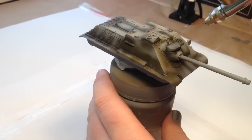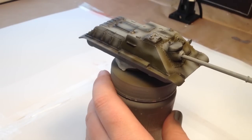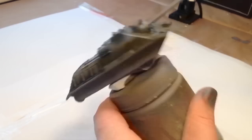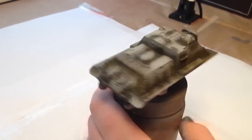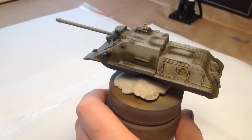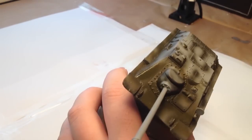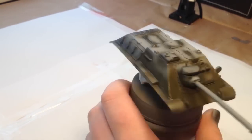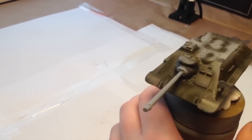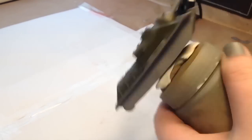The next colour is AK Interactive dark base Russian green. This is going to go on the majority of the tank, especially on the sides and the lower areas. It's also going to go underneath the gun and provide the dark green base. I'm going to leave a few areas such as hatches ready for a highlight later on, and I won't be highlighting all the way up due to the fact that this is quite a small vehicle and also because I'm going to be applying whitewash anyway.